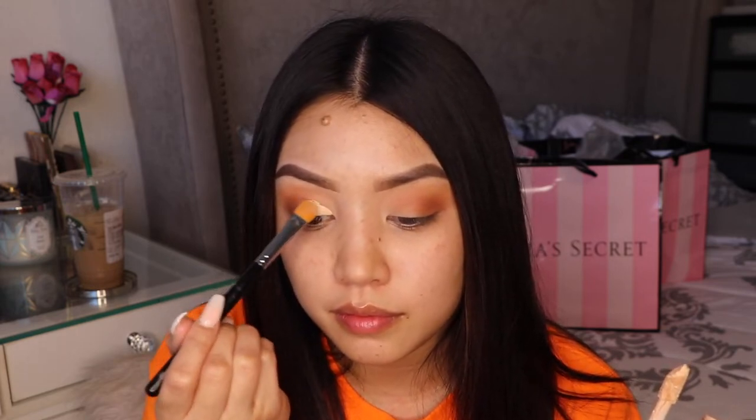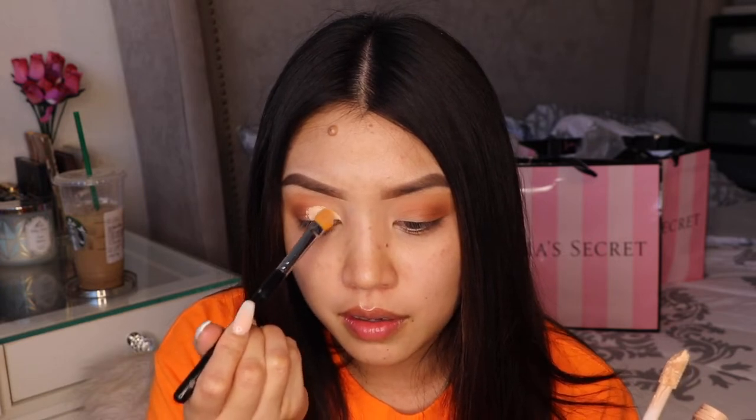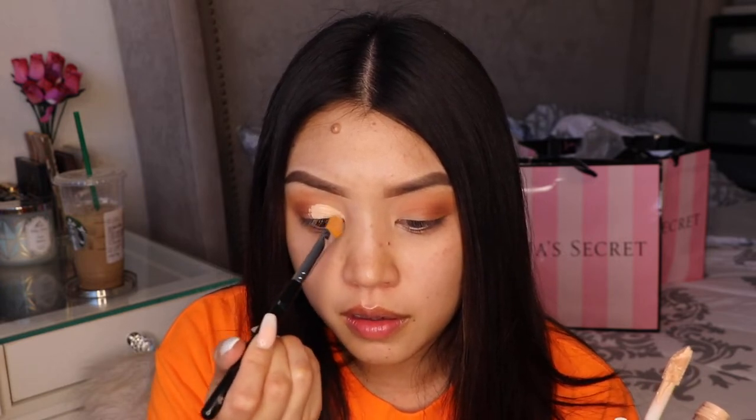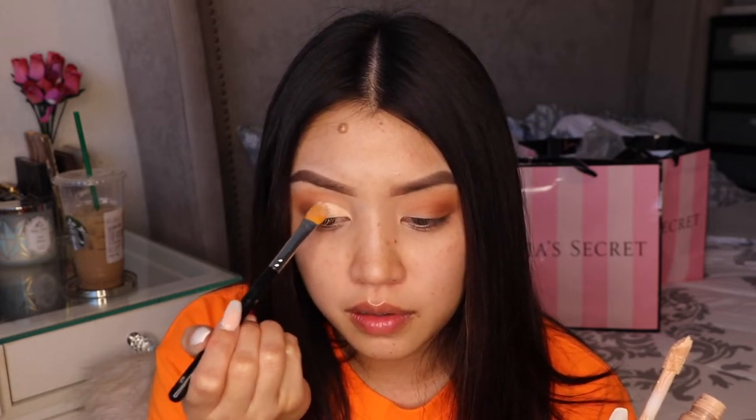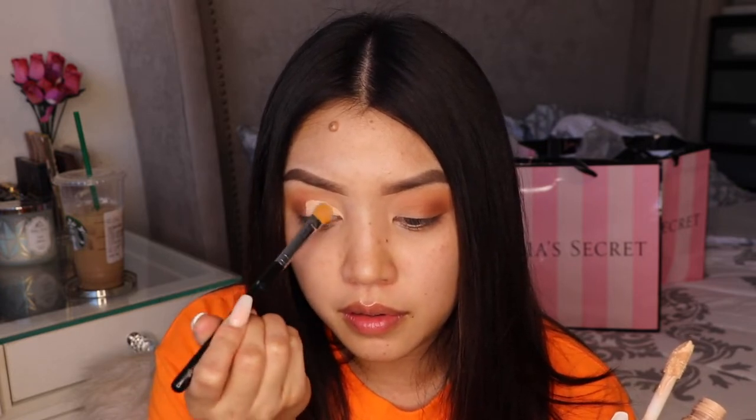We are gonna do a cut crease — well, honestly no. I just wanted to put a layer of concealer to really enhance that orange color. It's not really a cut crease, but it's just to enhance that color and make it look good — boom, really really bright.